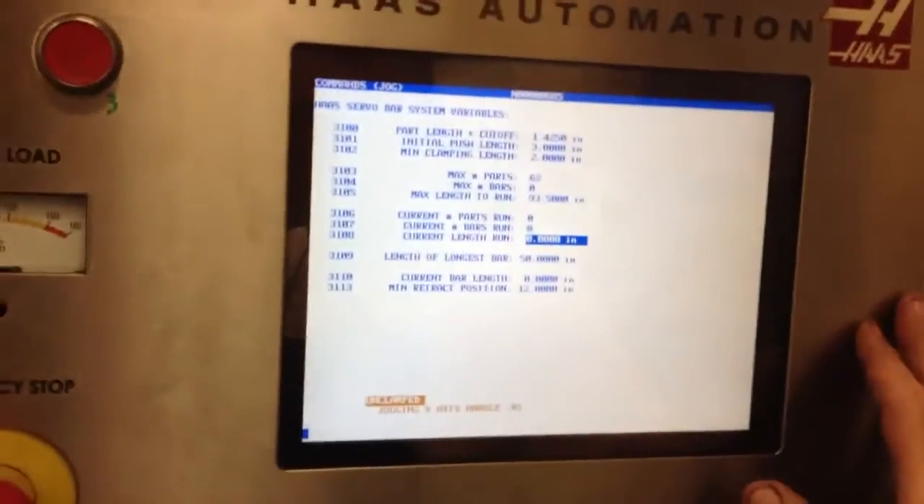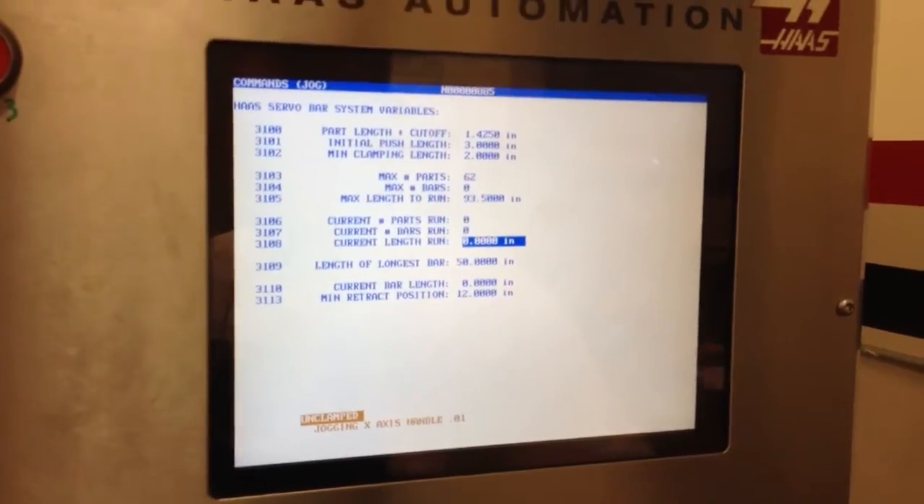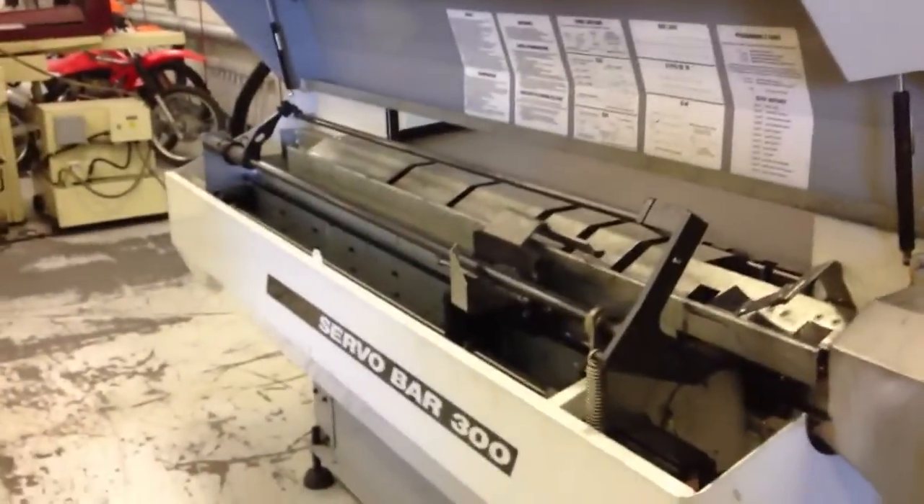Now we go zero return, all access. Can you see it down here? Zero return, all access. That zeroes out the machine — if you take a look over here at the bar feeder, it zeroes out the bar feeder all the way down.